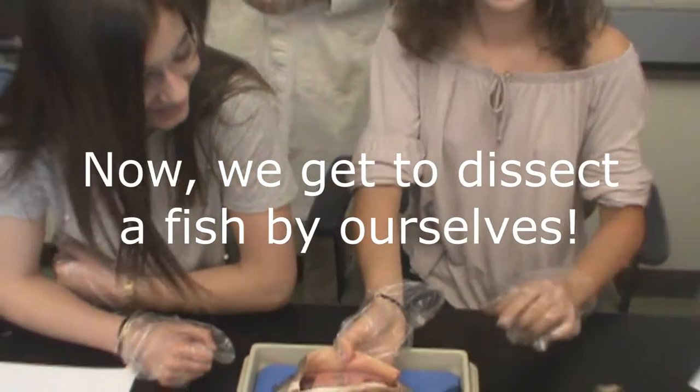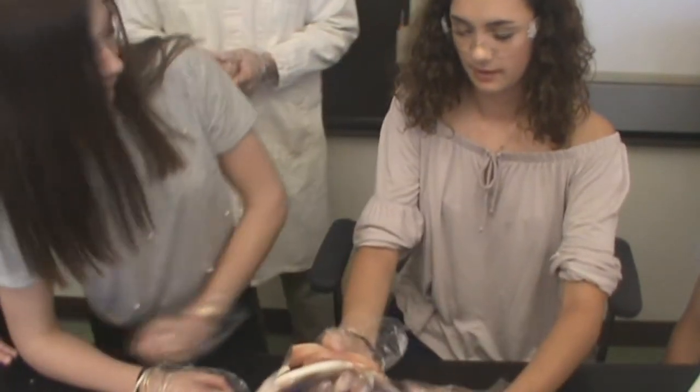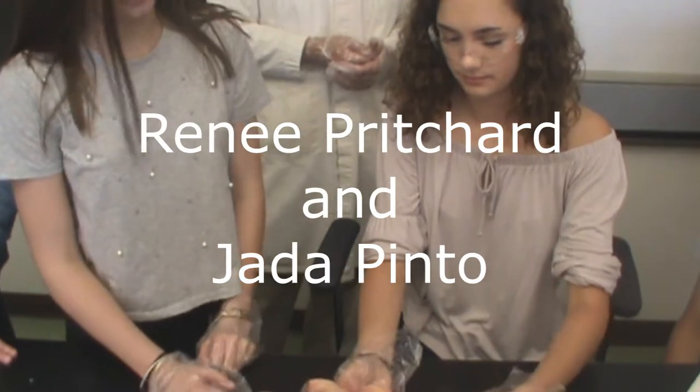Hello, I am Anna Presko and today we are going to show you how to dissect a trout. Two students here will help dissect this fish: Renee Pritchard and Jana Finto.